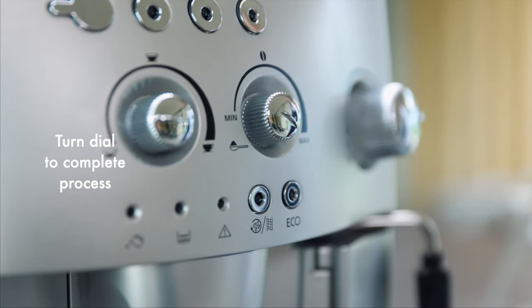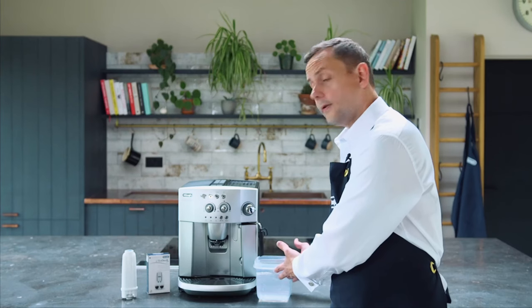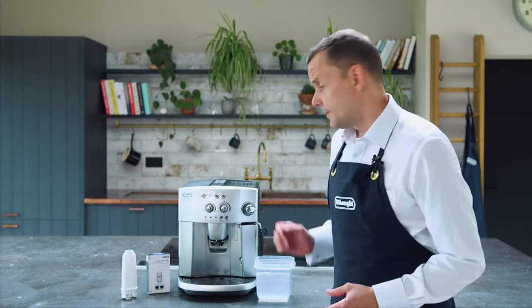I've just turned the dial to stop the process. You'll see now that the light has actually turned off. My container is full so I'm going to get rid of that. Now I'm going to fill my water tank up to the full, turn my machine on, and make my perfect coffee.